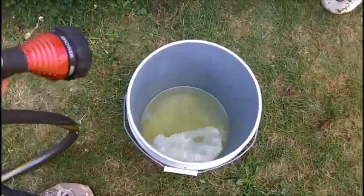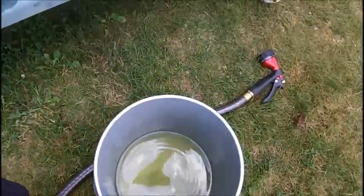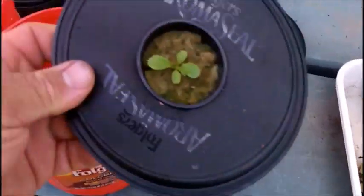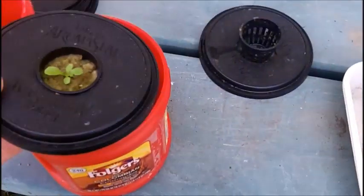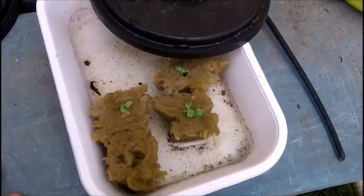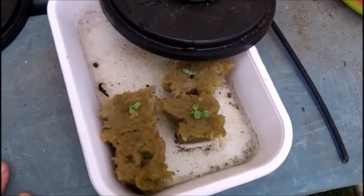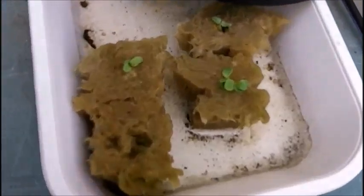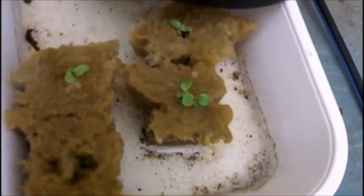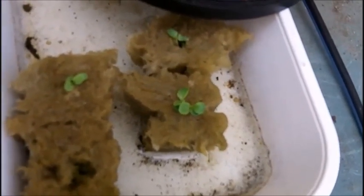I'm not starting with transplant starts this time — I just put seeds in rock wool and let a couple of them come up. I'm going to use a pair of scissors to cut out any extras when more than one seed is coming up in each cube, so there's only one plant per rock wool cube.